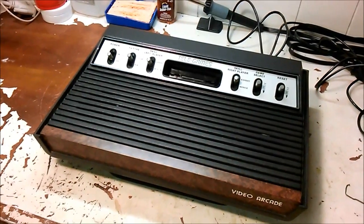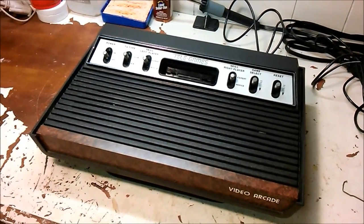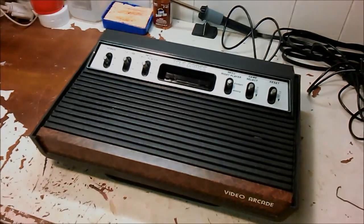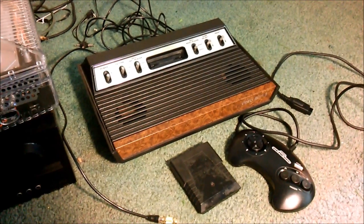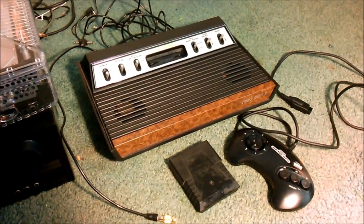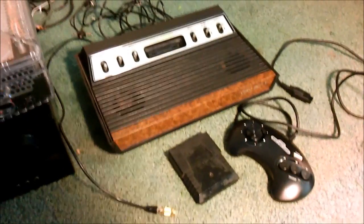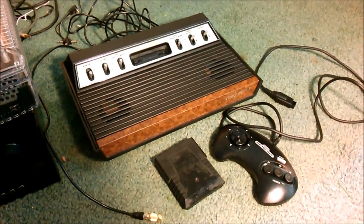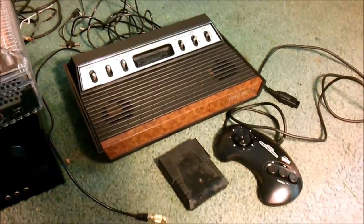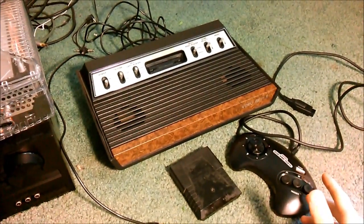I'm going to take this in the house where I have an LCD TV so it'll show up better on the camera. I'm going to turn this thing on and test it to see if there's anything wrong with it. Back in the house, I've got the Atari beside my TV. I don't really have anything for Atari — this is my first system — so here I've got a Sega Genesis controller, which will hook right in and work.